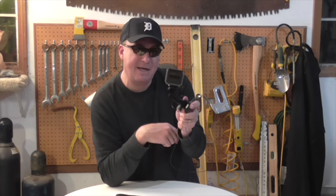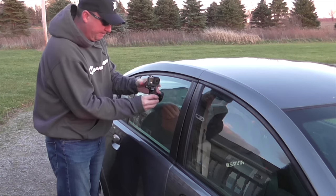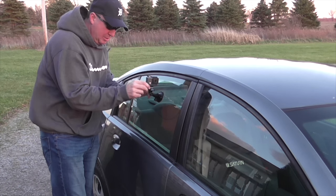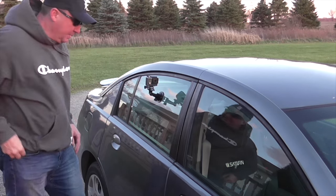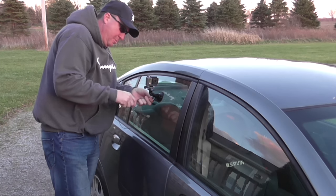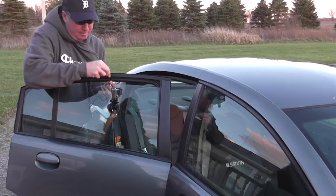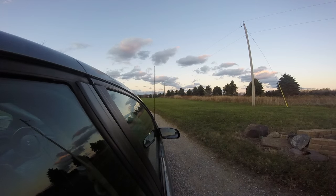Okay, so I'm going to attach this to Logan's car. I cleaned the window off on my sleeve and there are a couple of micro-adjustments so I can get the camera angle just the way I want. To keep the camera safe, I have the tether — the plastic-coated cable — which I'll wrap around the camera. In case the wind blows it off, I'm going to roll the window down a little bit and secure the other end of the cable inside the car.